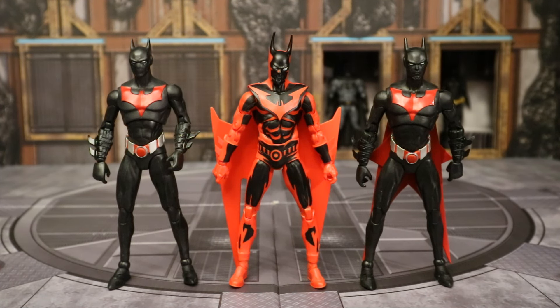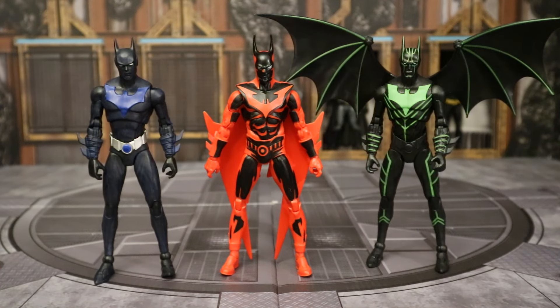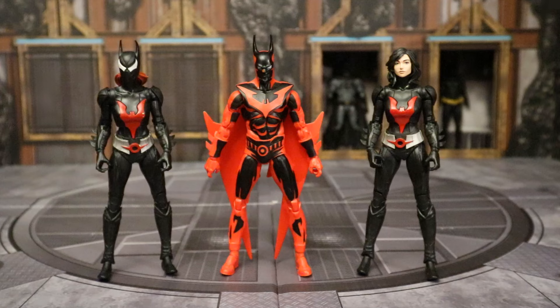Now let's check him out with some other McFarlane Batman Beyond figures. Here he is next to the first two — the one on the left has a flat mouth, that one was I believe a Target exclusive, part of the Build-A-Figure wave; and then the one on the right has the mouth, a little bit closer to the TV show. Both of these are from the Batman Beyond Futures End comic storyline, and these are the most regular and best Terry McGinnis Batman Beyond figures that McFarlane has released. And here he is next to the digitized version; the one on the left was an original chase version, and the one on the right was a glow in the dark Entertainment Earth exclusive. They also released both a blue and green version — the blue version is supposed to be Ink posing as Batman, and the green version is from the Justice League 2-pack.